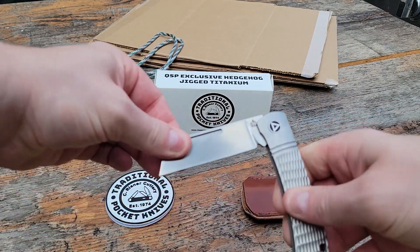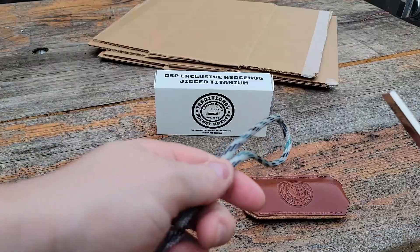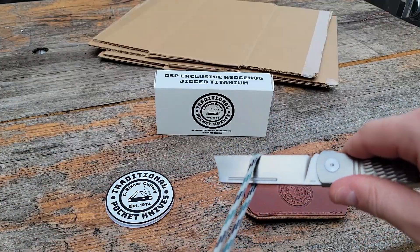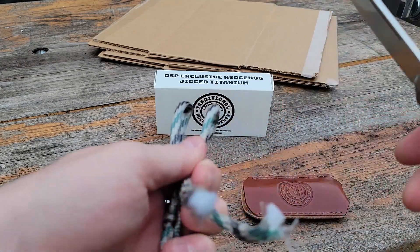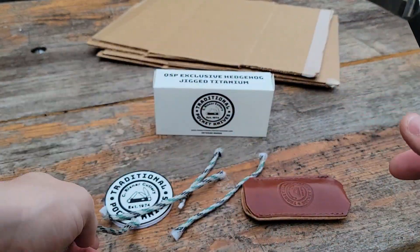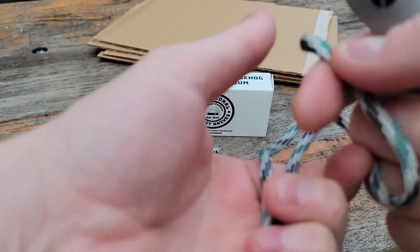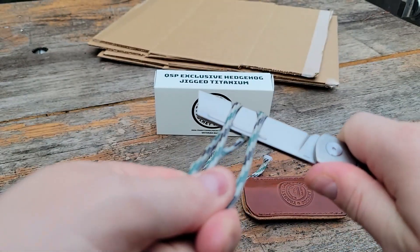Let's see it in action a little bit. I've got some strands of paracord here and some cardboard that we can cut up to test it out and see how it slices. Not surprisingly it goes right through the paracord without any real resistance — though really any knife should be able to cut through paracord all day and all night.